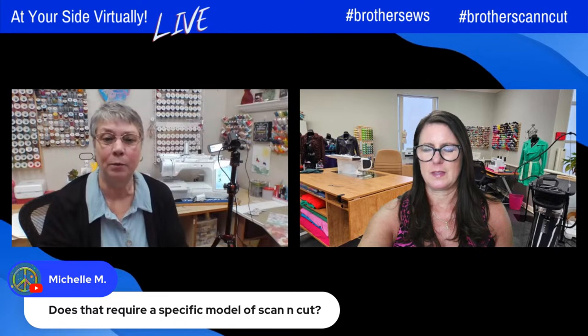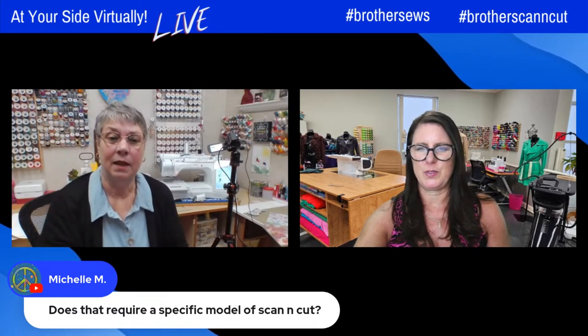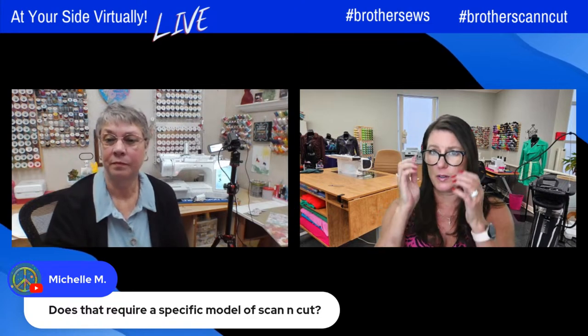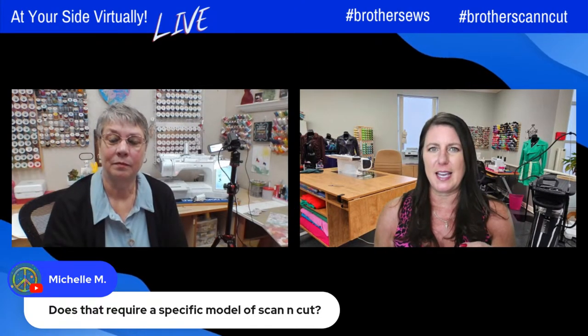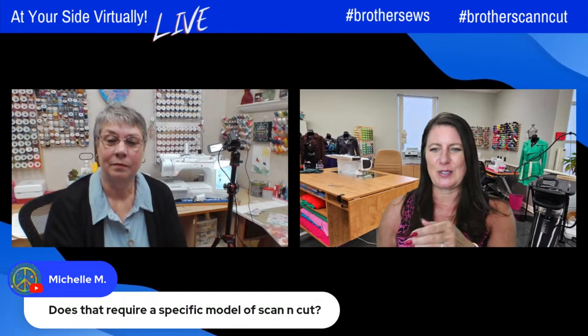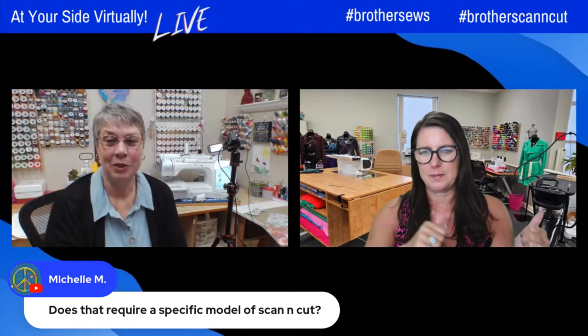Earlier someone was talking about the Stellaire because they were saying they don't have that scanning mat. Someone actually answered them and said you can take a photo using the My Design Snap app and send it over to your machine.